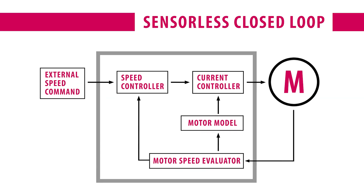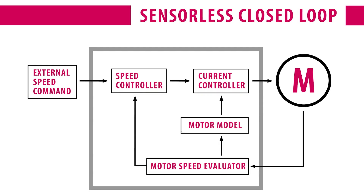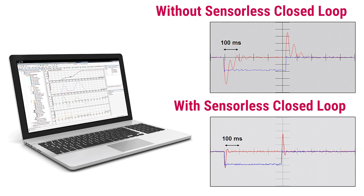KEB's sensorless closed-loop is a closed-loop motor control operation that doesn't require any feedback from an encoder or a resolver. It uses a sophisticated motor model that takes in feedback from the motor's voltage and current and puts them into a sophisticated motor model that's able to perform calculations to give accurate feedback on speed,